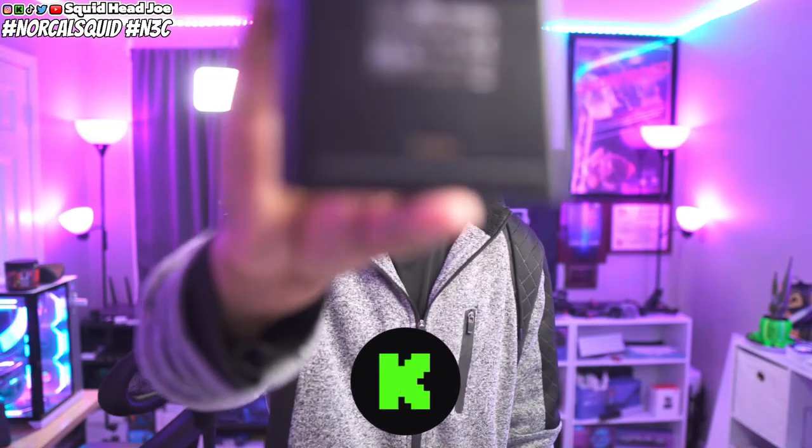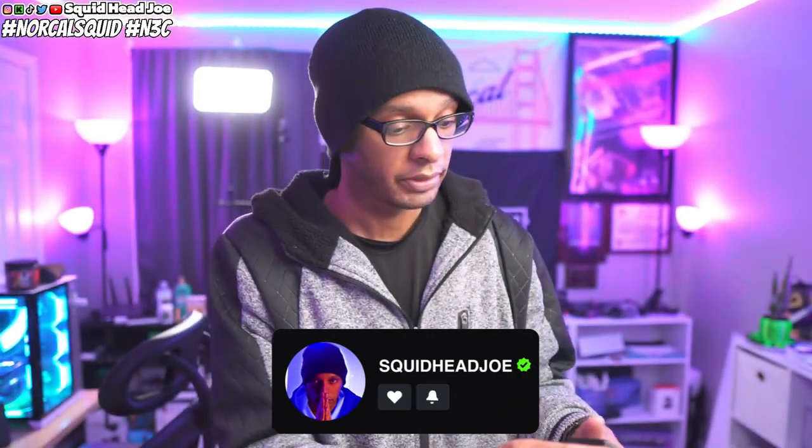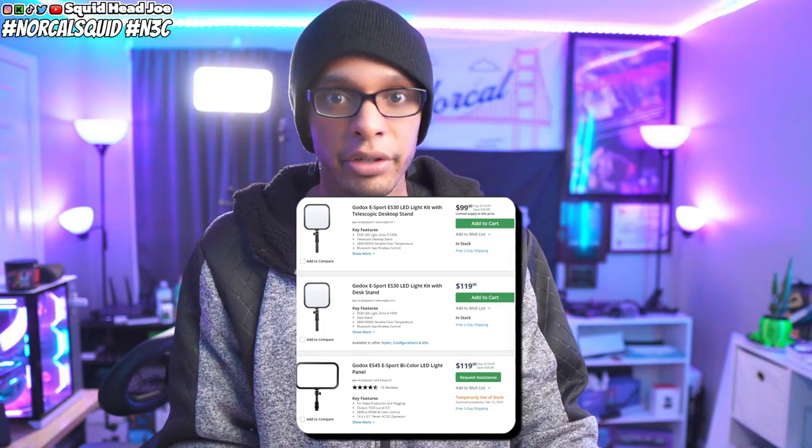Hello everyone, my name is Squidhead Joe and today we're going to be doing another tech highlight on the Godox ESC45s. These are little panel lights — I have two of them. I even bought one for a friend of mine named Awesome for about $99 on B&H Photo.